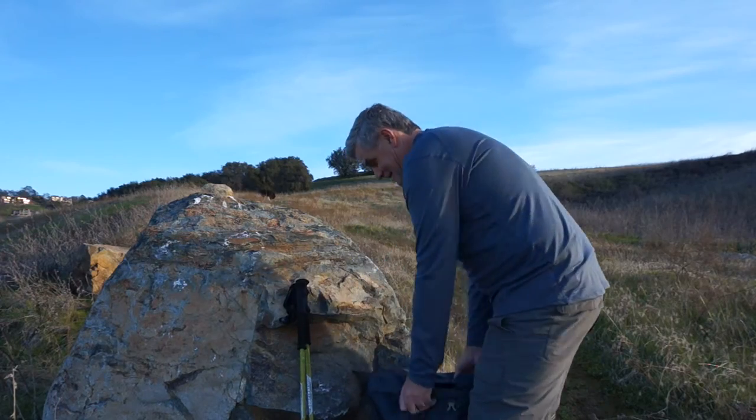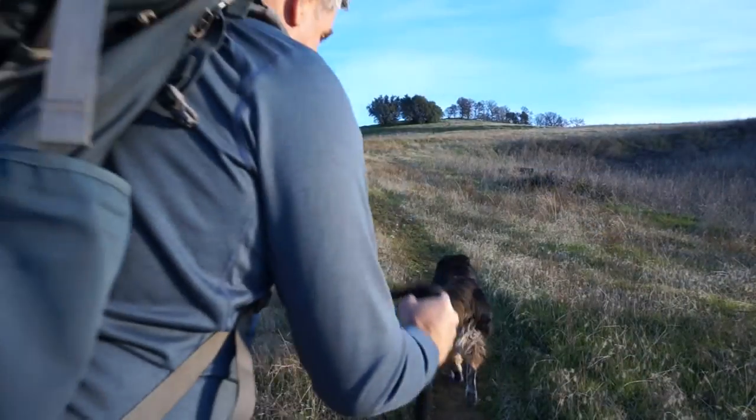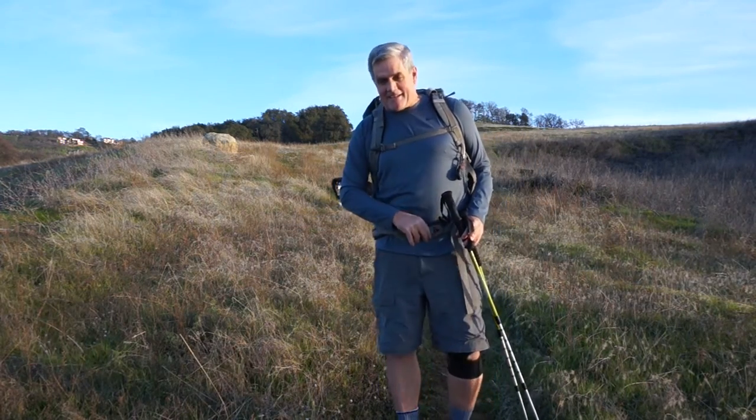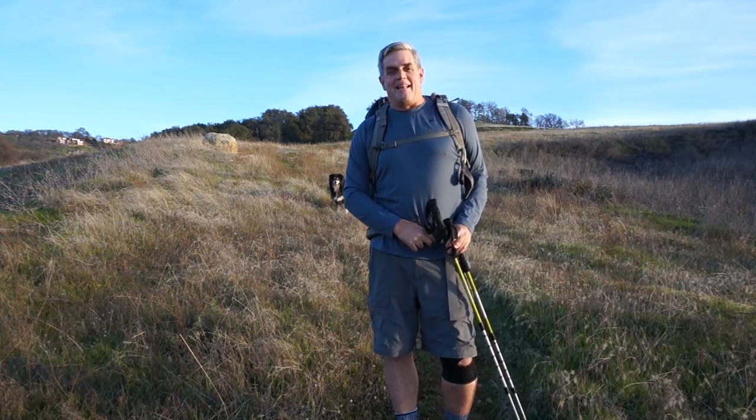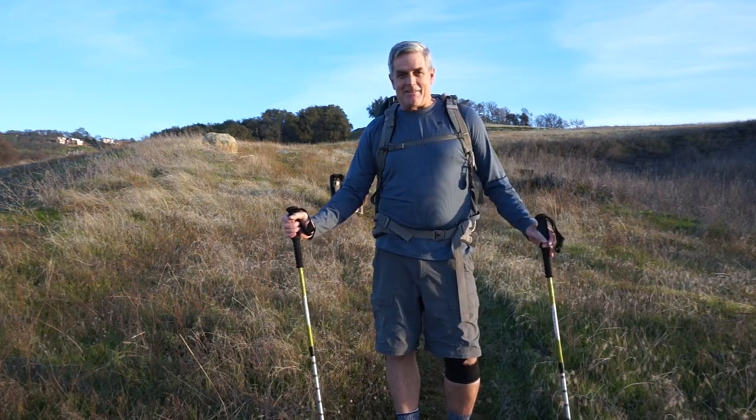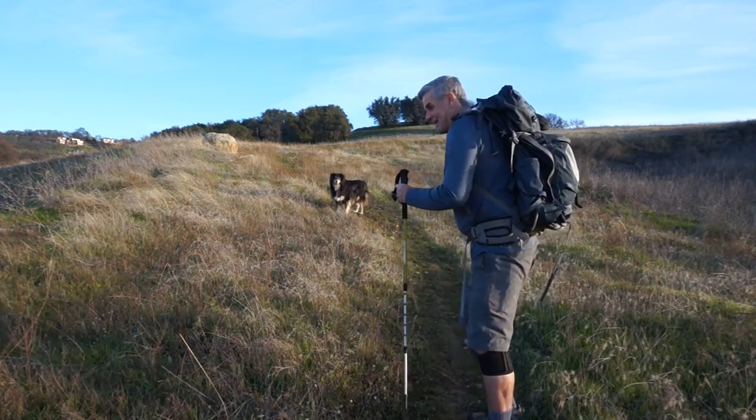I know I'm in trouble because I just had to loosen my waist strap a lot from the last time I went backpacking this past summer. Good thing I'm doing this training — let's go for a training hike.